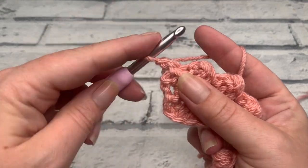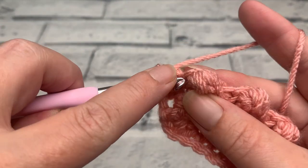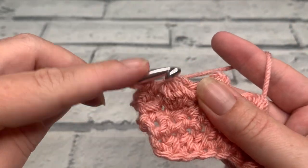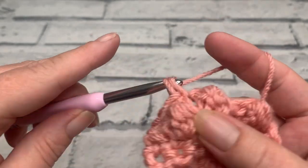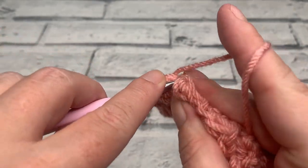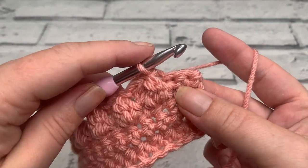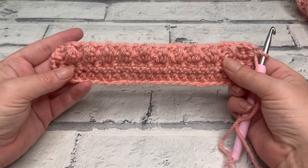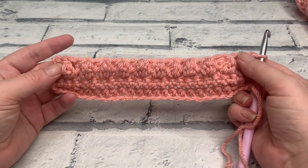For row five, make a turning chain of one and work the first single crochet into the same stitch. That is a slip stitch from the previous row so work a single crochet into that one. Skip over the chain one, work into the top of the berry stitch to the side and slip stitch there. Single crochet in the top of the slip stitch from the previous row, skip the chain one, insert hook into the top of the berry stitch to work a slip stitch. Continue repeating all the way across. For the final stitches, work one single crochet into the next two stitches. At the end of row five you'll have two single crochets at each end, one single crochet in between each of the berry stitches, and 10 slip stitches.